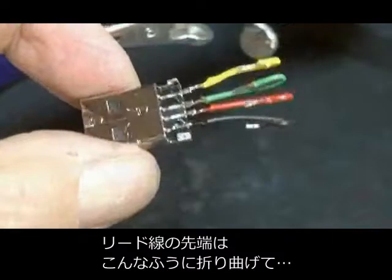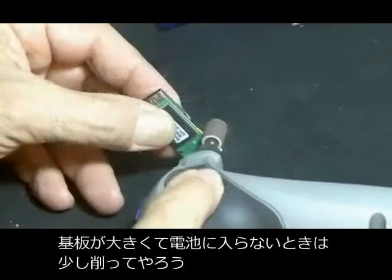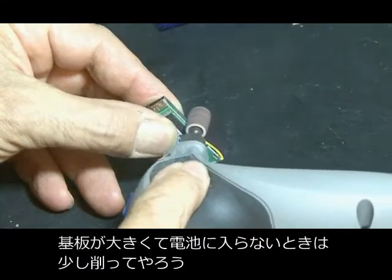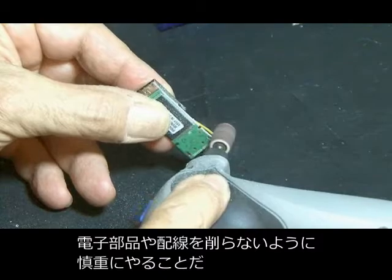I kind of bent those wires over a little bit and soldered those to the existing main board connections. Depending on the flash drive you have, you may need to sand the edges of that main board so it fits inside the AA housing. Be careful not to grind away into any components or traces when you do this.